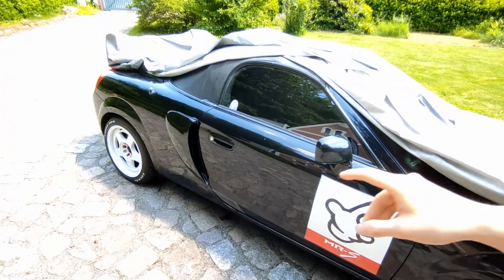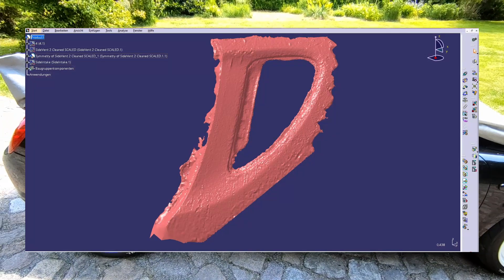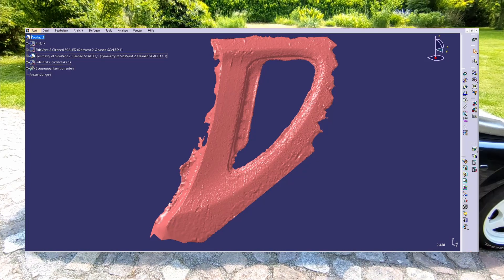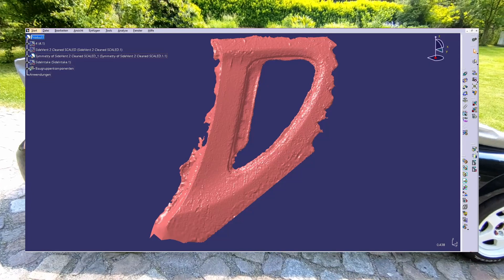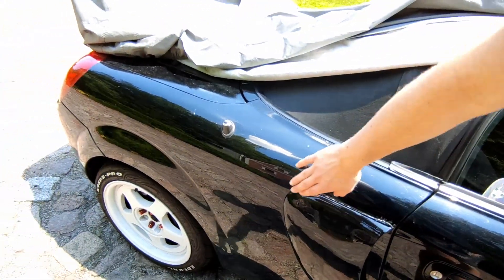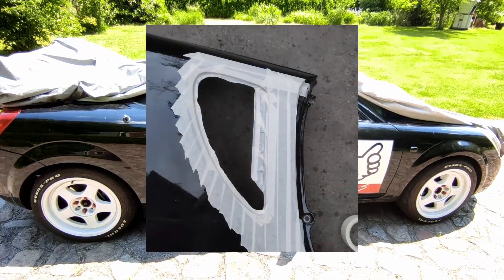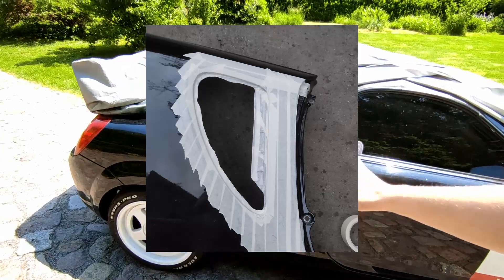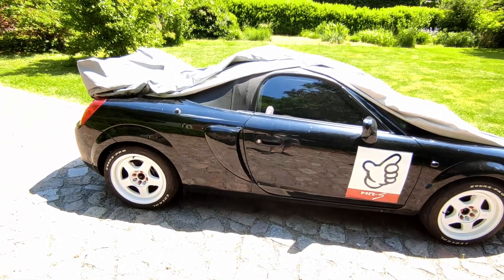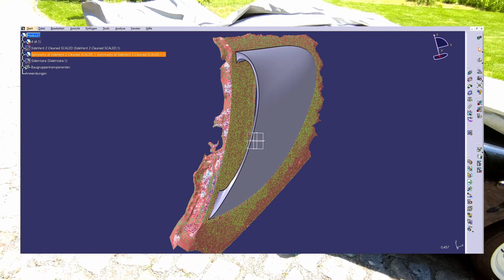Basically, I took a 3D scan of the side panel — you can do that with normal photos and some freeware software which puts all the pictures together into a 3D model. It's a pretty rough 3D model but it works. I had to tape up every surface and edge I wanted to capture because this method doesn't work on reflective surfaces like shiny paint.